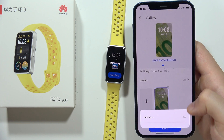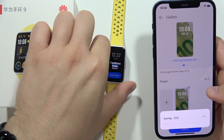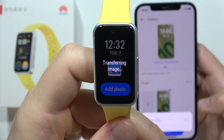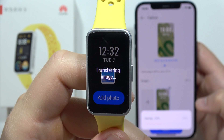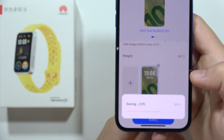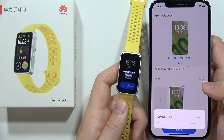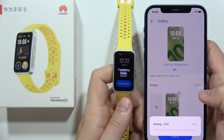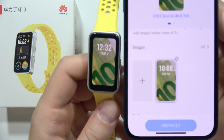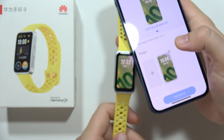Now we have to wait for the saving process — it will take around a few moments. As you can see on our Band 9, it shows that it's actually transferring the image right now. So after this hits 100% we will find this watch face on our band. There we go — we have successfully set the custom watch face on the Huawei Band 9.